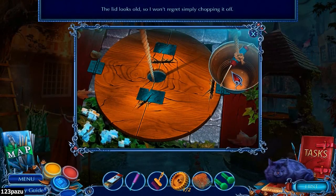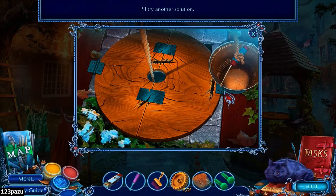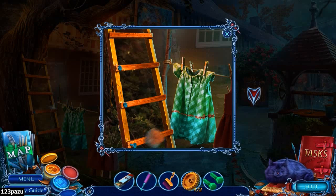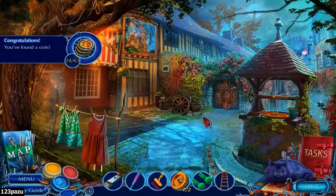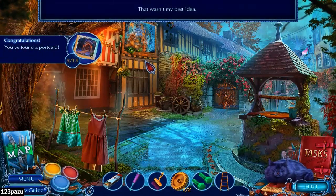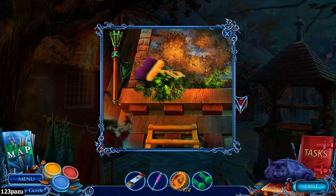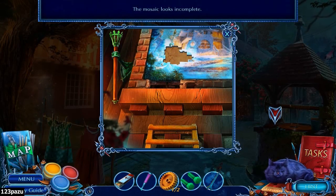The lid looks old - I won't regret simply chopping it off. Piece of rock - yes! Can we clean up the painting now? It's all covered in moss, I should wipe it away.